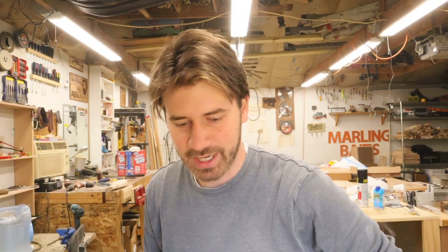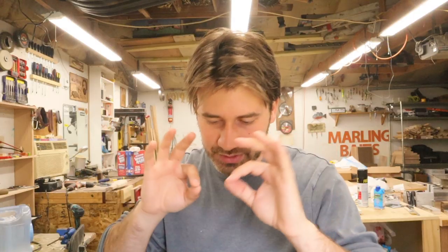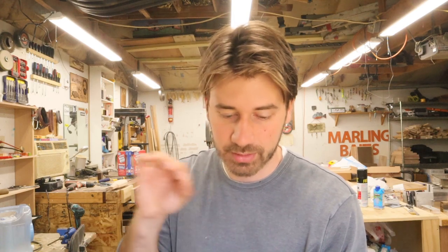An idea just sprang to mind: pour them, then put them on the hot plate and heat them up and let them cool down. That way you pour with precision — hot plastic seeps into thin lines — then put that on the hot plate, bring everything up past 250, let it cool down, and it just melts everything together and looks nice. I'm going to try that. Pour all the layers, heat them up, let them cool down.